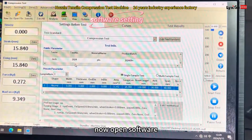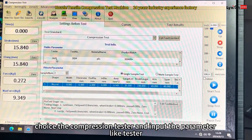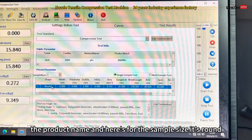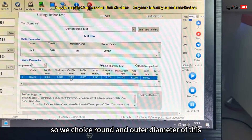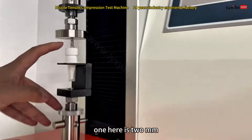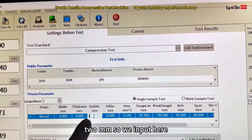Open the software and choose the compression tester, then input the parameters like the tester number, testing number, product series, and product name. For the sample size, it's round — a round cycle — so we choose round. The outer diameter of this sample is 2mm, so we input 2mm here.